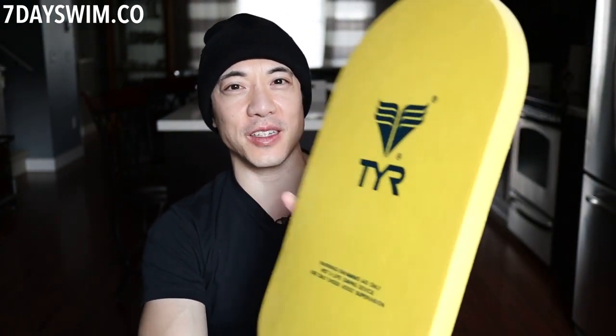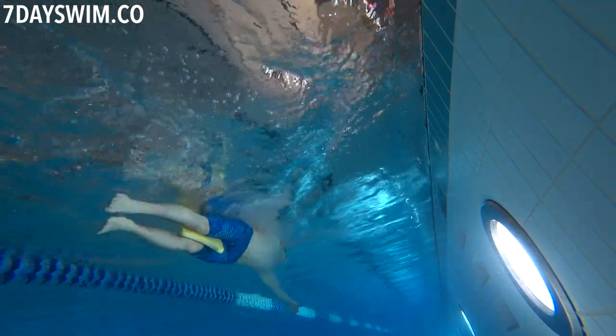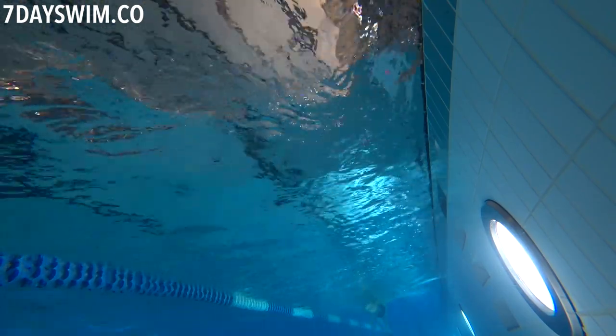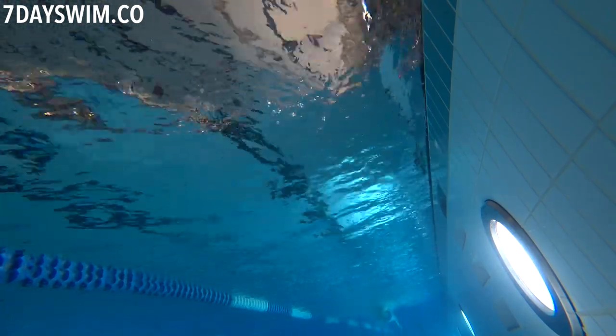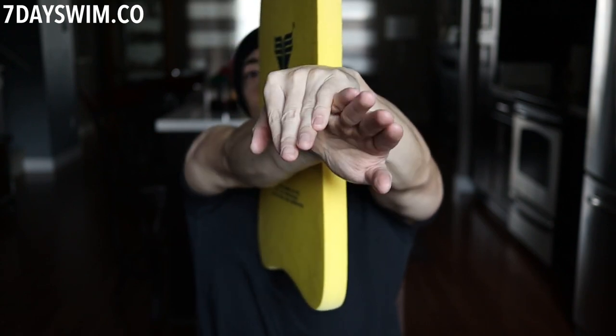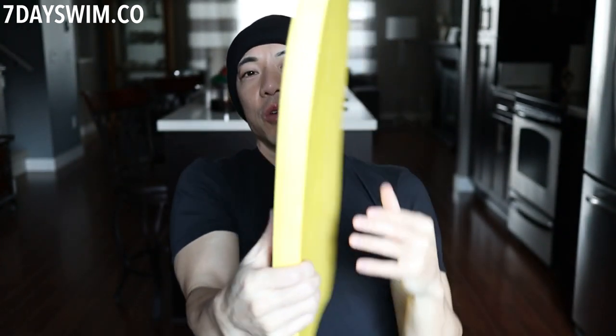The second item I like to use to disable my lower body and focus on my upper body is a kickboard. A lot of people don't really train with the kickboard gripped between their thighs — people usually use a pool buoy. It's the same premise as the marshmallow: you latch onto the kickboard with your thighs, but as you can see there's no curve — it's a lot thinner. What I do is take my legs and cross them at the ends, so my legs are not straight but crossed, and that holds the kickboard in place.